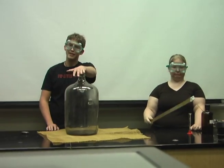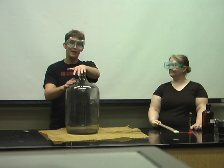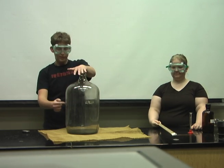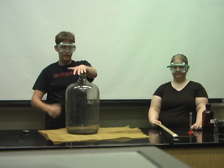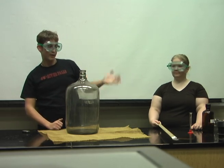Now, I resealed the container, and as the gas inside that are very warm from the reaction starts to cool down, it actually is sucking in on my hand. So the lower pressure system inside the bottle cannot hold out the atmospheric pressure because now it is lower. And so if you listen really close, you have a vacuum.